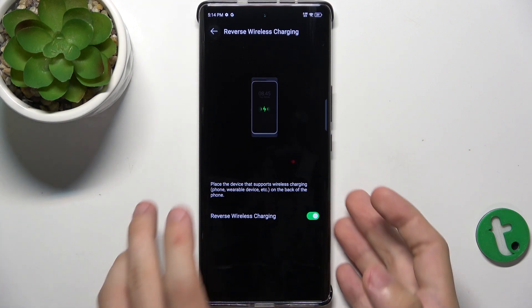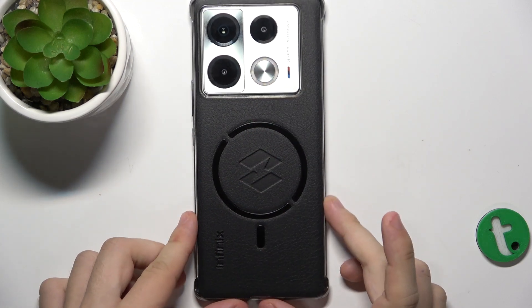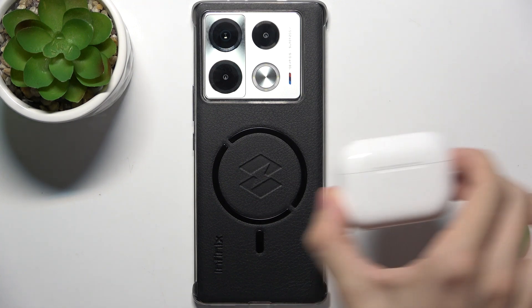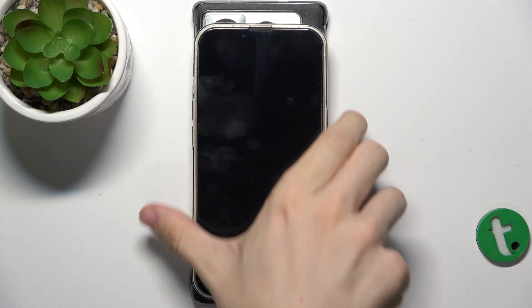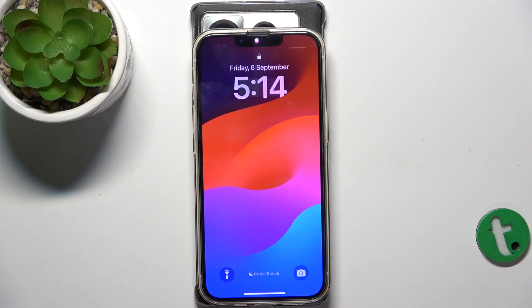Your phone must be charged over 30% and not charging currently. When you flip your phone like that, you can place another device that charges wirelessly on the back of your phone. You can put your earphones or another phone that will charge wirelessly, as you can see.